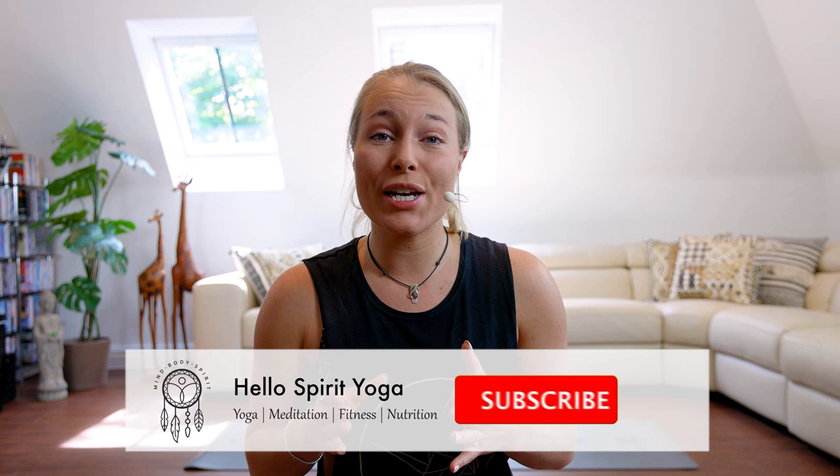Hey guys, thank you so much for watching my class today. As you're rolling up your yoga mat, if you enjoyed this video make sure to like it and hit that subscribe button, as it really helps support me and brings my content further to the top so you get to enjoy more yoga, fitness, meditation, and so much more. Thank you so much for your support — it means the world, and I wish you a beautiful day. Bye guys!